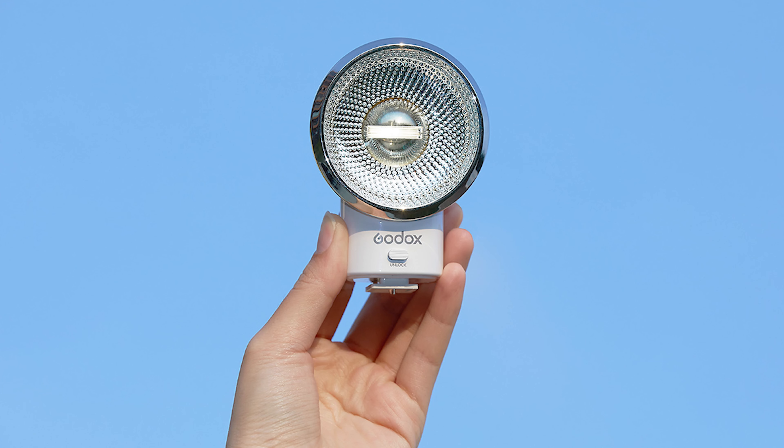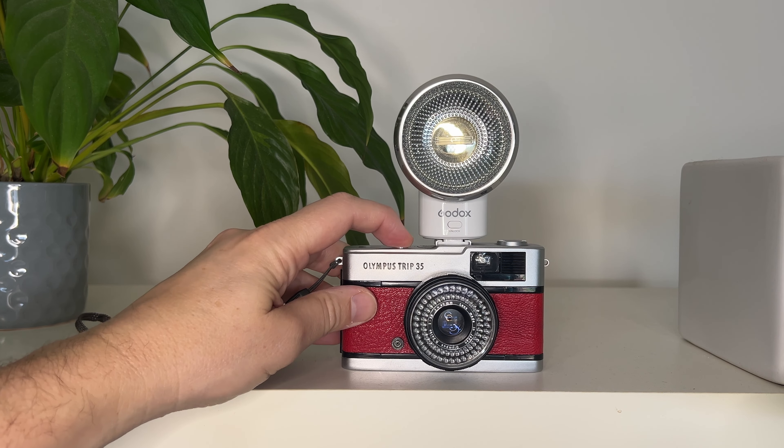If you're looking to buy your first flash, then look no further than the Godox Luxe Elf. This new flash is super easy to use and works with just about any camera — Fujifilm, Nikon, Canon, Sony, Olympus. It even works with your film cameras.